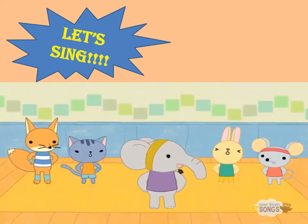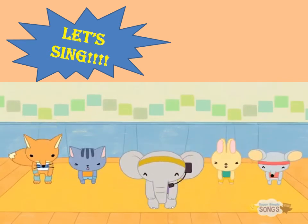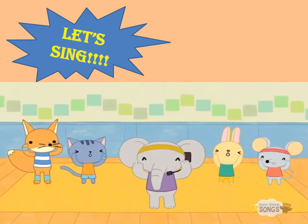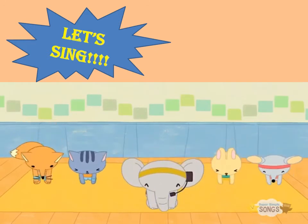Faster? Head, shoulders, knees and toes, knees and toes. Head, shoulders, knees and toes, knees and toes and eyes and ears and mouth and nose. Head, shoulders, knees and toes, knees and toes.